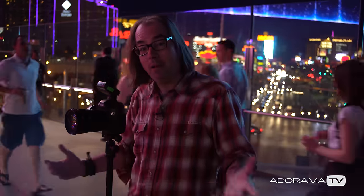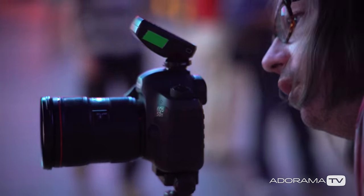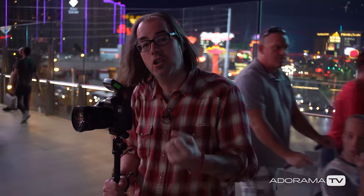Hey, this is Daniel from Radorama. I'm here in Las Vegas, Nevada on the strip and I'm making some portraits of Aurora here. We decided to come out here as the sun was setting and all the lights were coming up on the strip. We wanted to make a really fun shot.